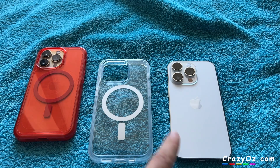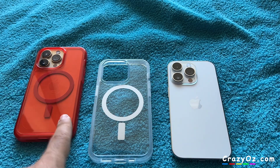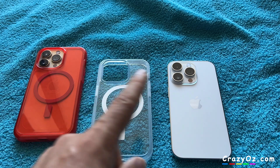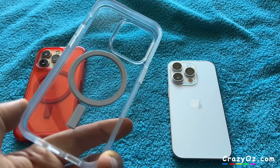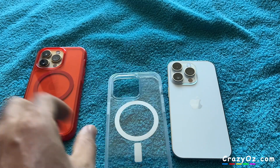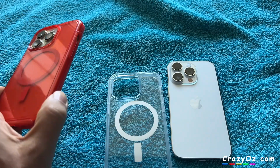This is my dad's iPhone 14 Pro. I've got the 13 Pro here — I didn't feel the need to upgrade. I'm okay with this phone, but my dad upgraded from the 11 Pro and he's got the Otterbox case here, and this is the Otterbox case for the 13 Pro.